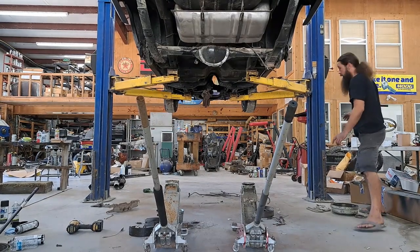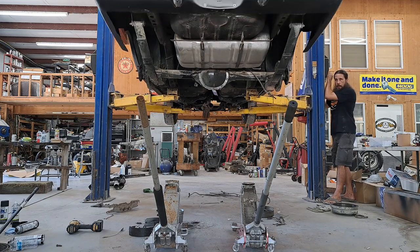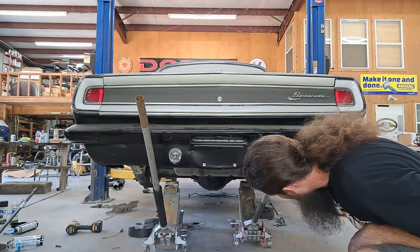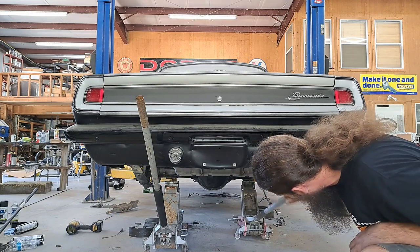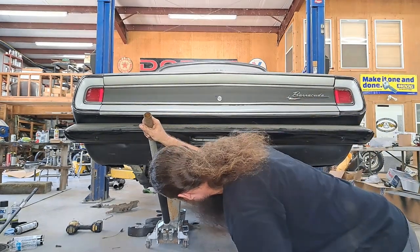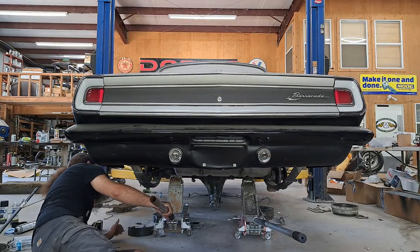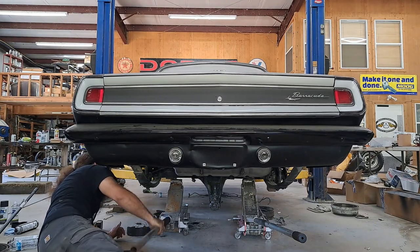Let's see if we can get these jacks lined up. This just might work. I think we might have a chance of this working. Jacks do go up high enough. And in theory, it won't roll off the jacks — it probably will. Yep, rolled off the jack. That's good. We have accomplished kind of what we're looking for there.